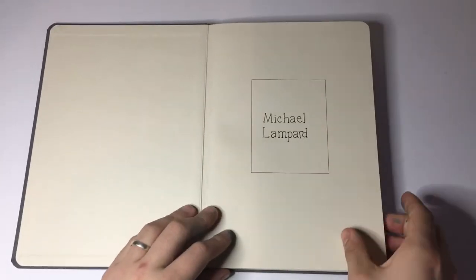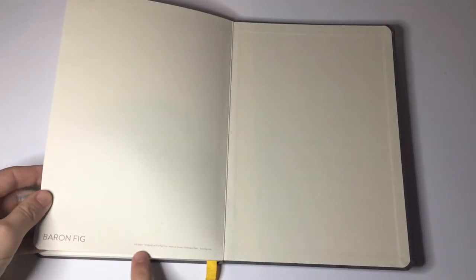If we open it up we see that there's a lovely cardstock cover space to put your name or whatever information you want to include. Same in the back — another lovely cardstock with Baron Fig and then 208 pages, designed in New York City, made in Taiwan — Confidant Plus — baronfig.com written there.